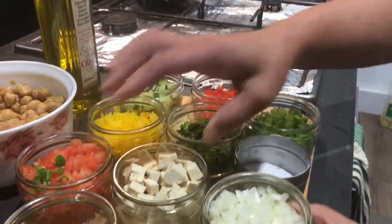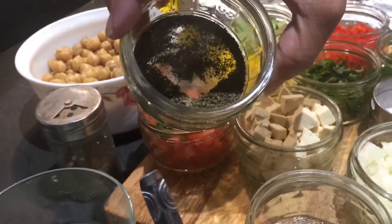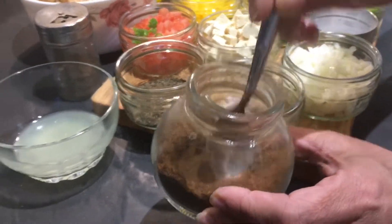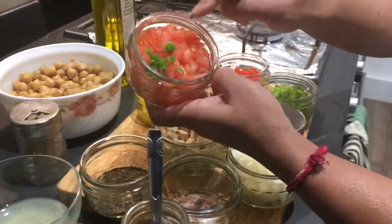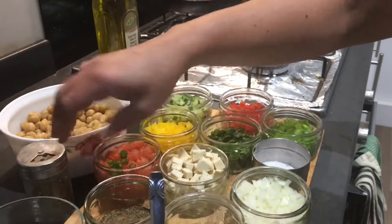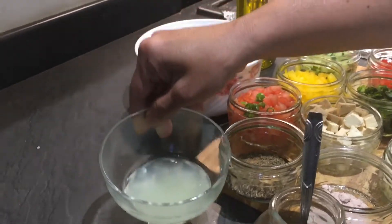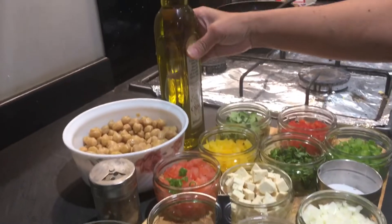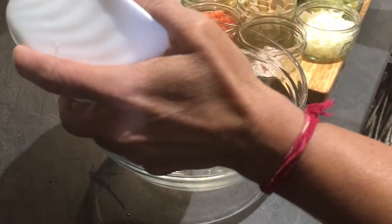One chopped onion, black salt, mint powder, roasted jeera powder (cumin powder), finely chopped tomatoes — 1 tomato, 1 green chilli — and 2 tablespoons of lemon juice, approximately the juice of 1 lemon. Also black pepper and olive oil.